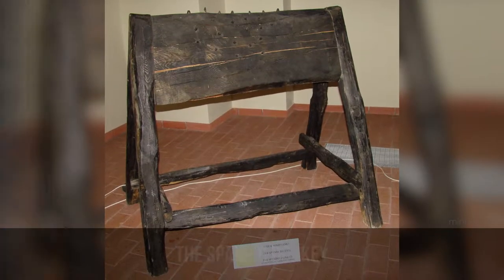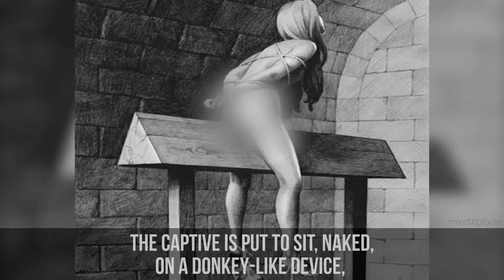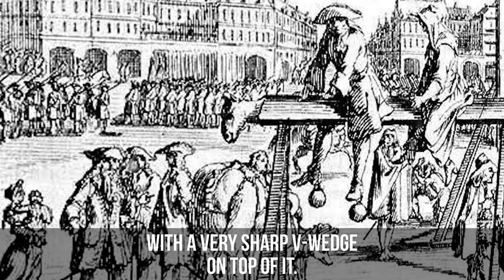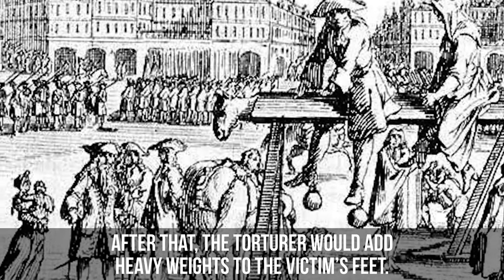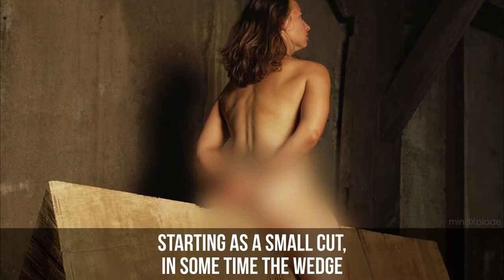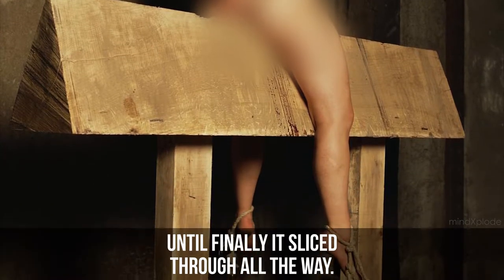The Spanish Donkey. The captive is put to sit naked on a donkey-like device, which is actually a vertical wooden board with a very sharp V-wedge on top of it. The torturer would then add heavy weights to the victim's feet, starting as a small cut. Over time, the wedge would cut deeper and deeper into the victim's body, until finally it sliced through all the way.